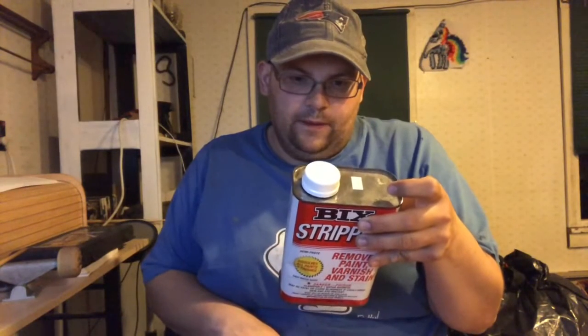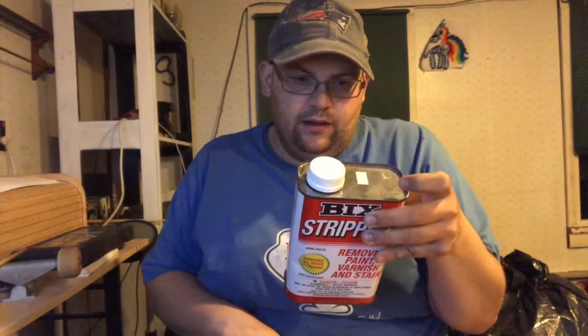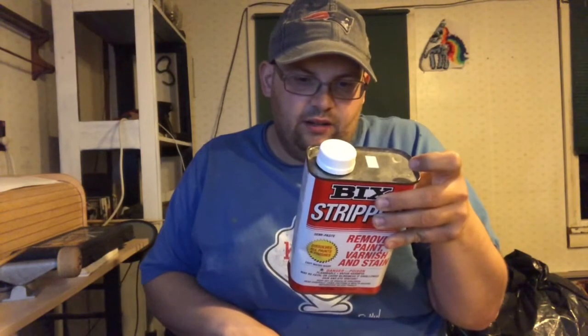Let's see — it said for plastic, use a Bix paint scraper or plastic putty knife. I don't really have one of those stripper tool things, but I do have an old credit card to use. So we're gonna see if that works.